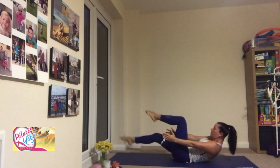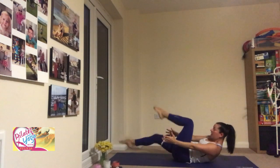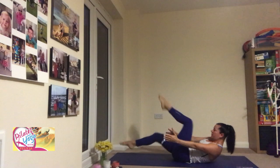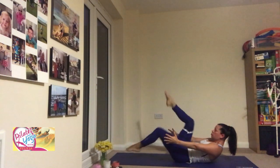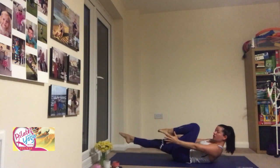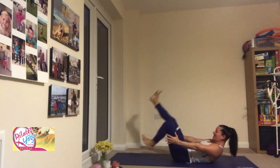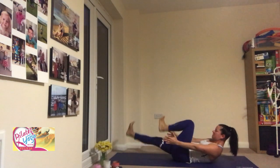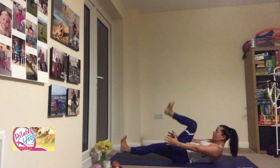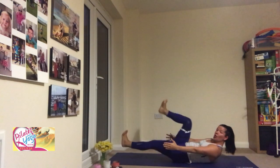Or you can reach your arms long by the side of your body, tuck your chin, and lift your upper body off the ground. We count down from eight — eight, seven, six, five, four, three, two, one. Now when you're there, flex your feet and let's change direction — eight, seven, six, five, four, three, two, one.